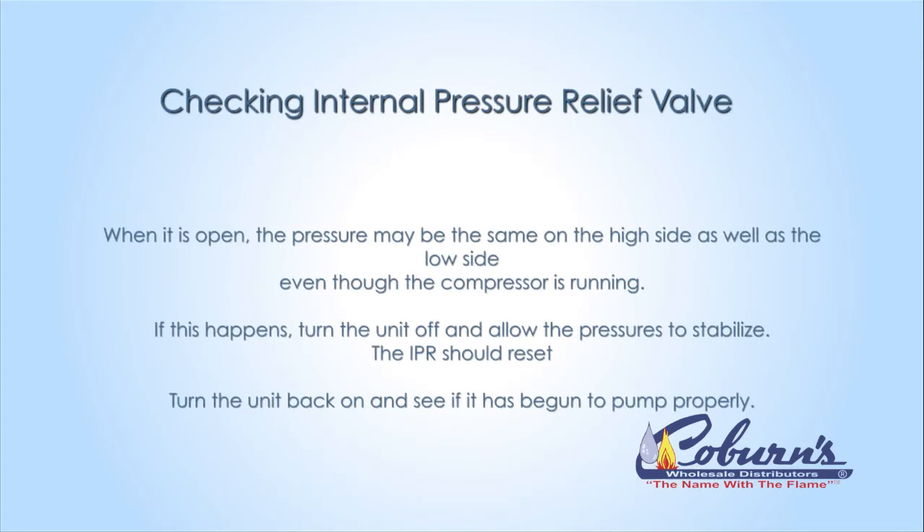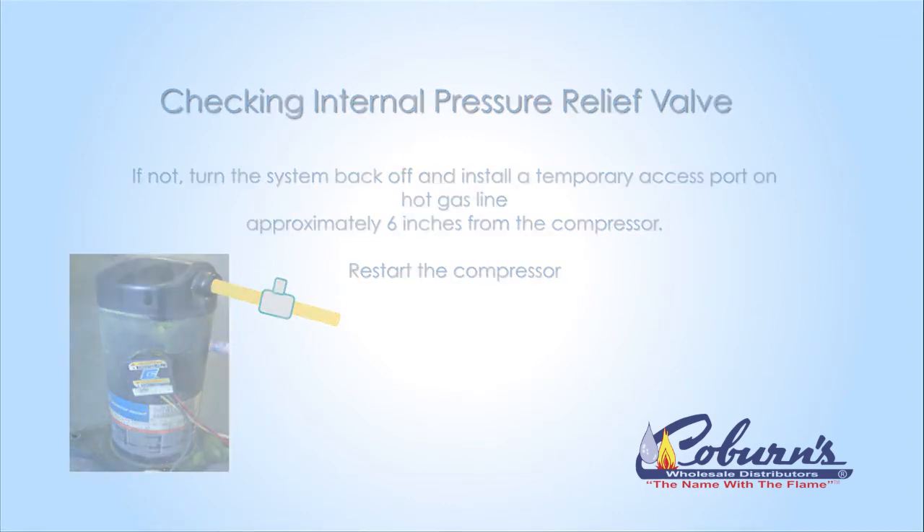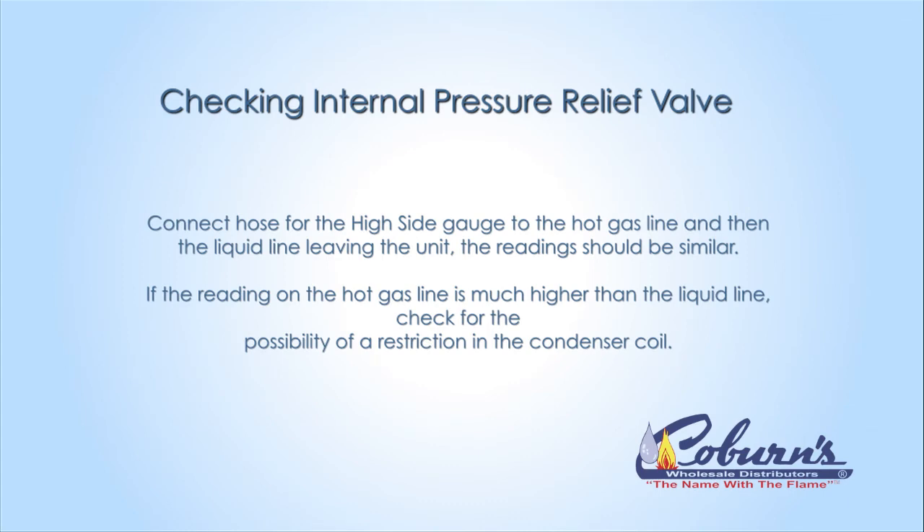If the IPR opens, disconnect the power to allow the compressor to shut off and equalize — the IPR will reset. If the IPR doesn't reset, turn the system off once again. We're going to put a temporary access port about 6 inches away from the hot gas line on the compressor. If the pressure taken at that access valve is equal to the pressure leaving the condenser, then the IPR is popped open and won't reset. If the pressure is much higher on the hot gas line, this means you may have a restriction inside the condenser.